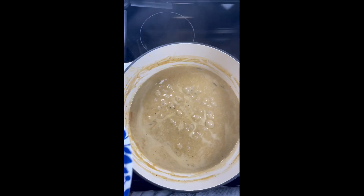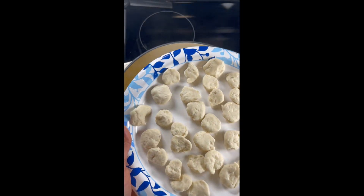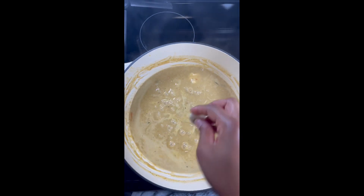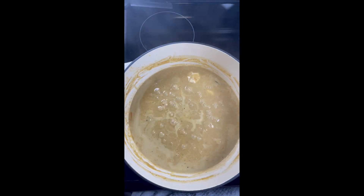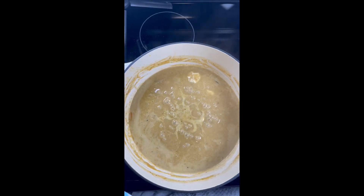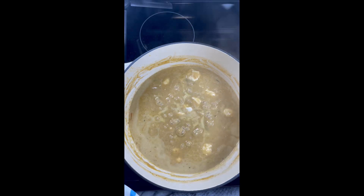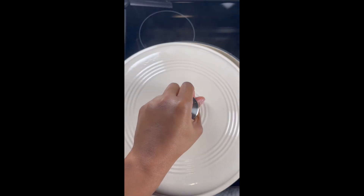Finally for our dumplings, I used buttermilk biscuits. Please make sure that you use the regular biscuits and not the flaky. I did break off small pieces and put them into the soup. Once they are in there, cover the soup back up and let those biscuits — your dumplings — cook.